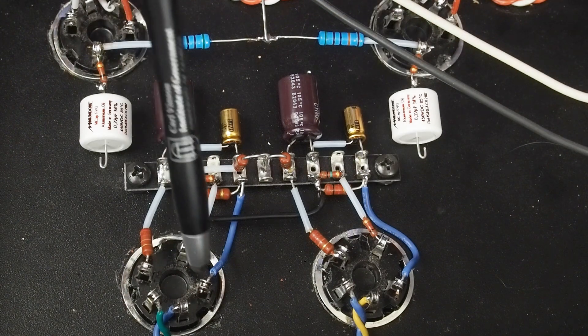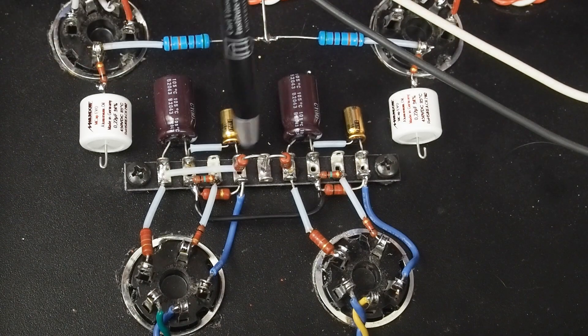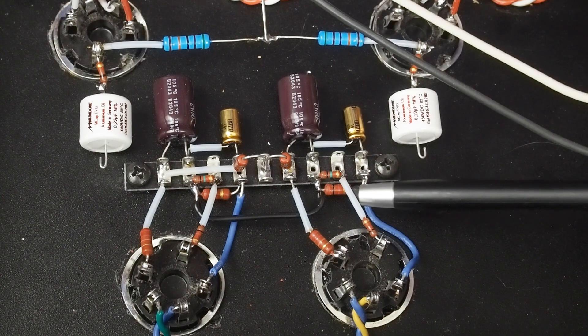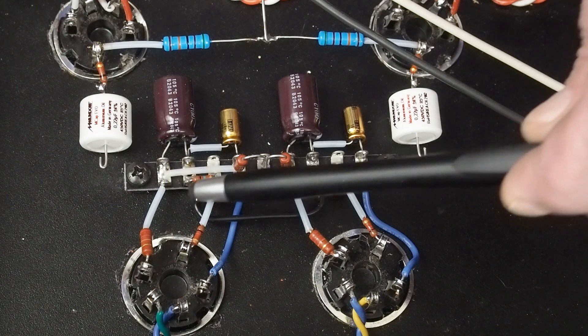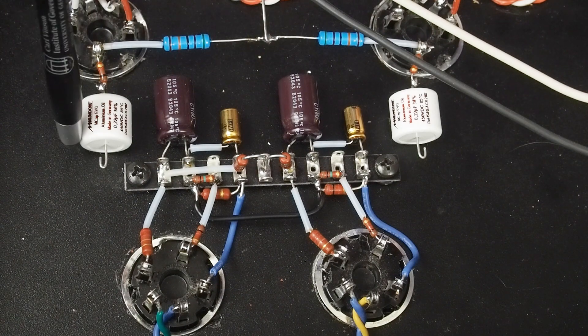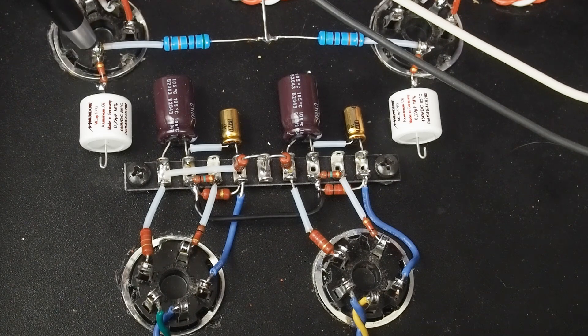Finally we have the cathode, which is this wire here — it comes up to this pin right here. Then we have our cathode bypass capacitor that goes from this pin over to ground on both sides. And underneath here you can see the cathode resistor, which is our 2k resistor that goes from the cathode to ground. I feel like this turned out really neat. On this side over here we have our two coupling capacitors — these Mundorf 0.22uF caps — and from this side of the capacitor to the grid of the output tube we have a small 100 ohm grid stopper.